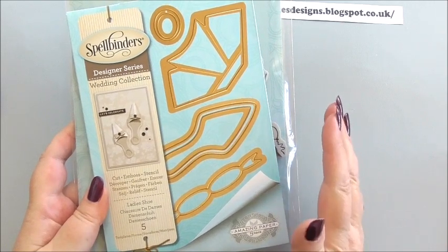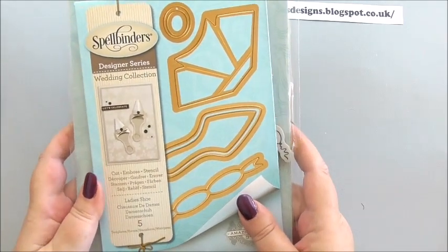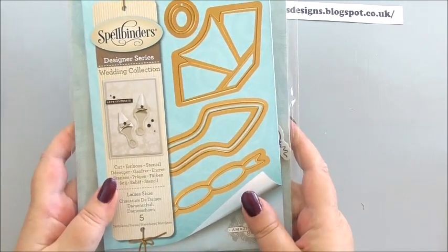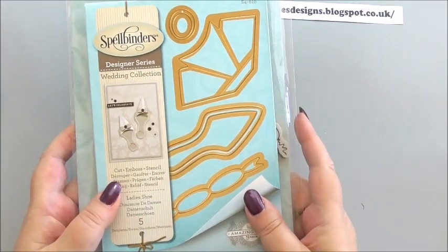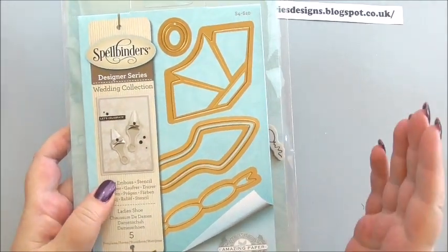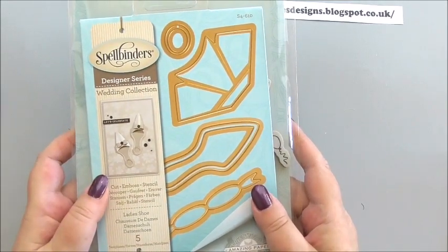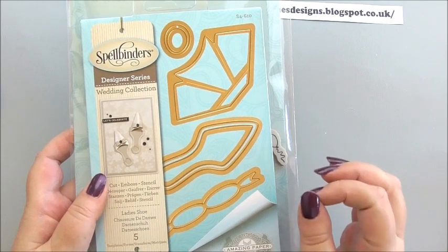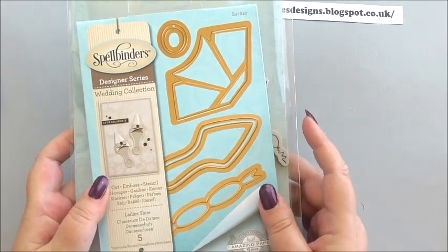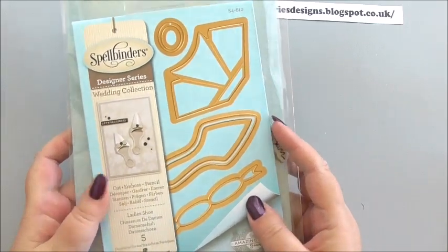Everything I use — if I don't mention it, it's because I've forgotten — but I will try and add everything on my blog. There'll be the full list of items I've used, any extras, any inks or anything, and you will have a link to Spellbinders to get more information on the product or to purchase it if you want.